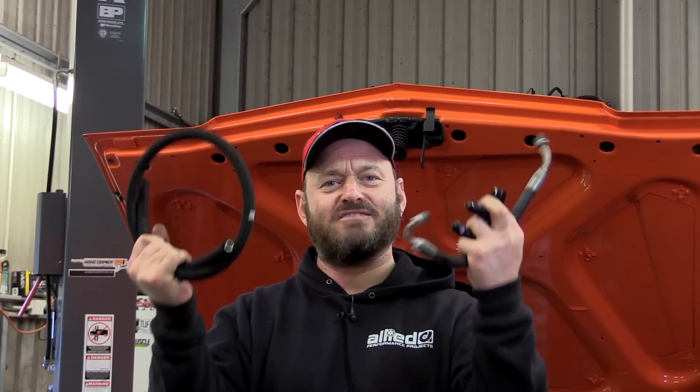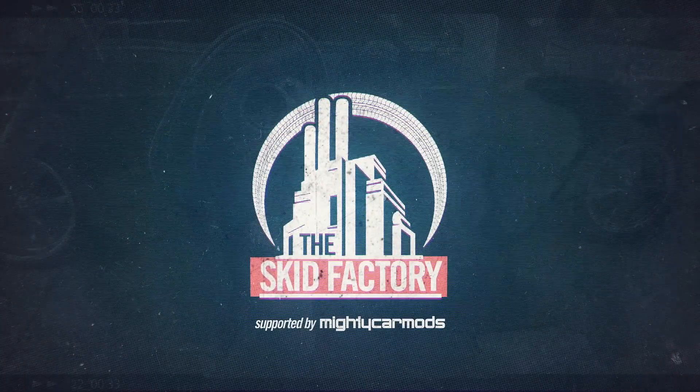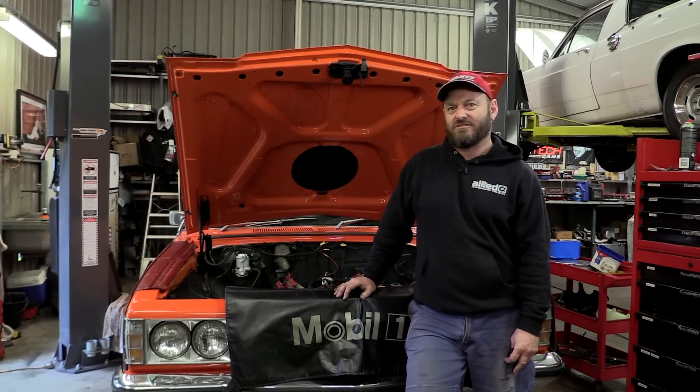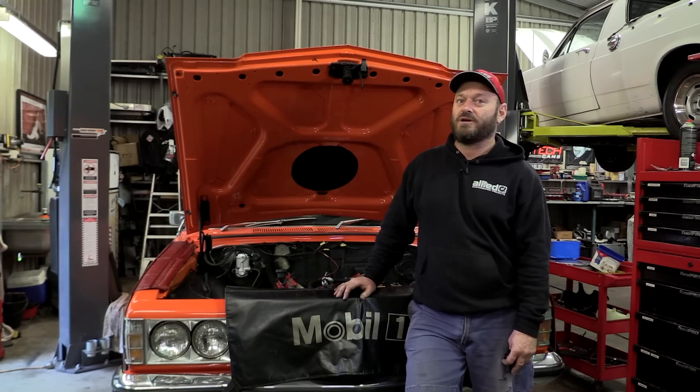Welcome back to the Skid Factory Quick Tech. Today I'm going to show you how to make your own power steering hose. I've been working on this project for about a week now. It's a 1975 HJ Kingswood fitting an LS1 engine to it - a very common swap here and in many parts of the world.